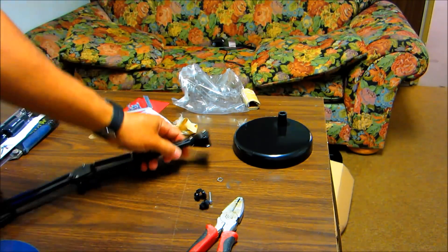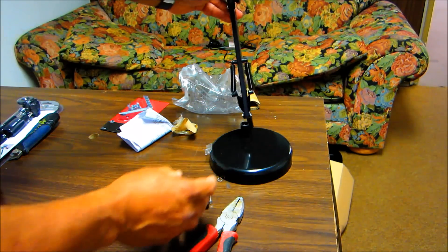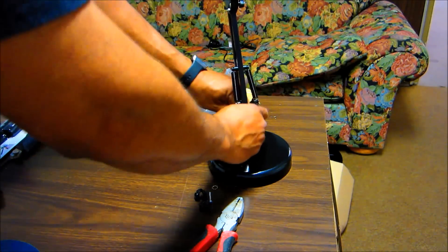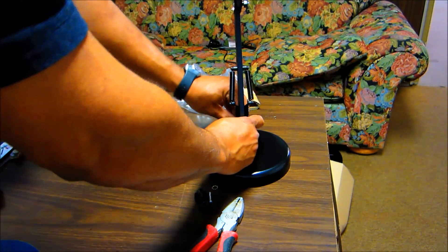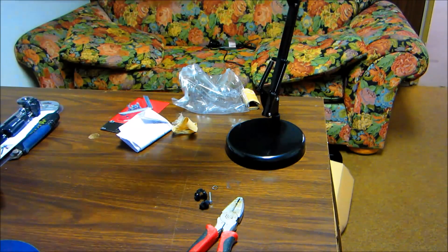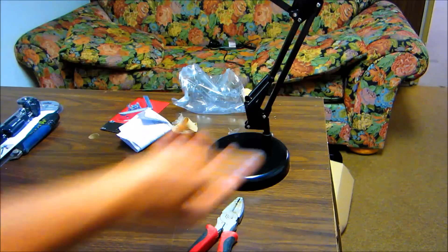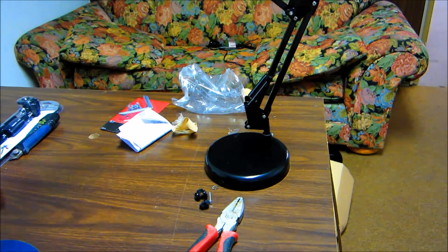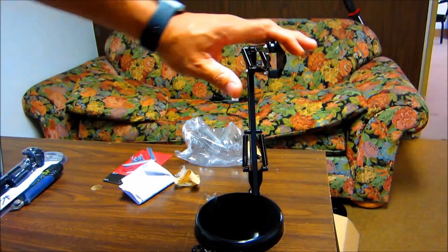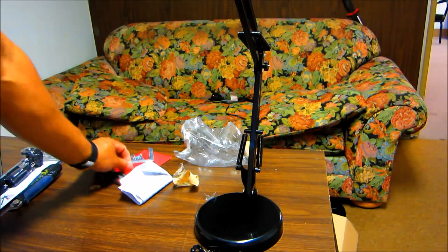This is really what we need — it's going to go in the base. Hopefully this will work great for us. We can move this around, and it also has an adjustment area where you can close it in. Now we need to figure out how to mount the security camera in that area right here — I have some bars, so hopefully I can work something out.